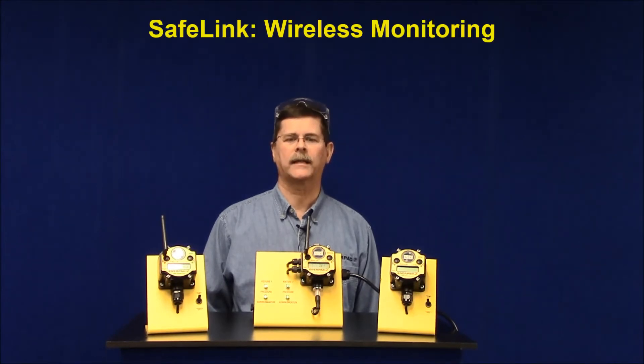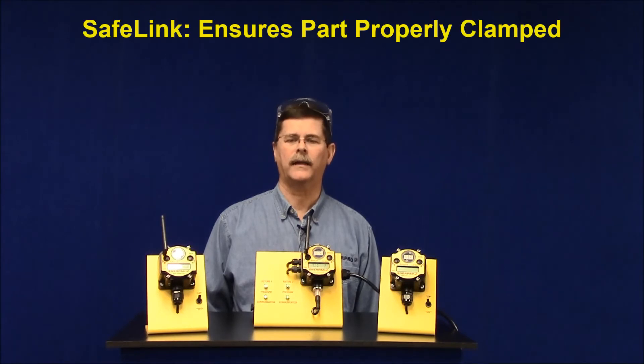Safelink from InterPak provides a wireless means of monitoring the fixture in the machine to validate the part has been clamped and is still clamped. A part needs to be properly clamped when being machined. If not, in the best case...